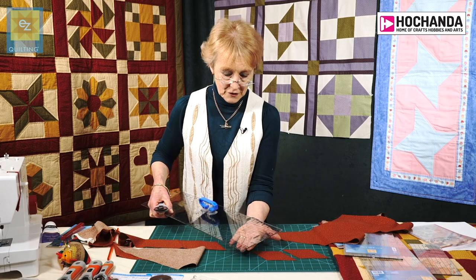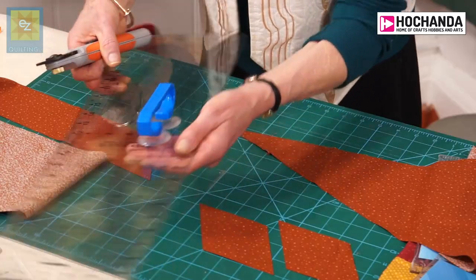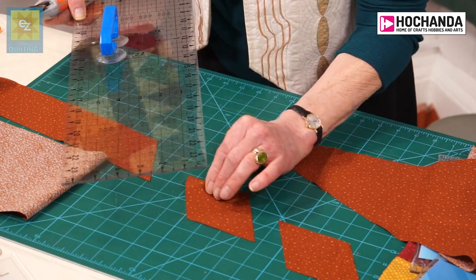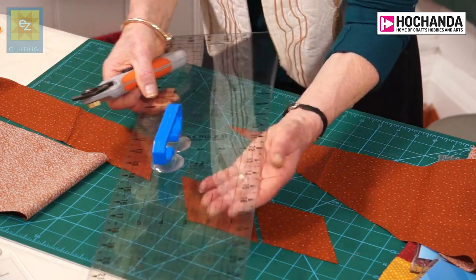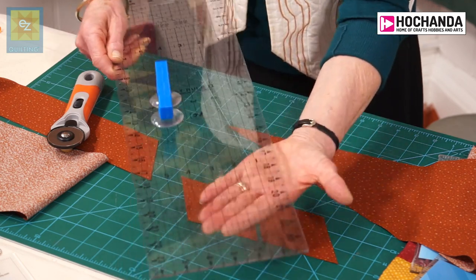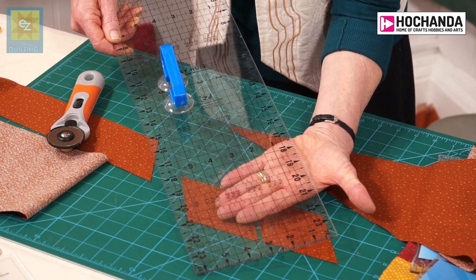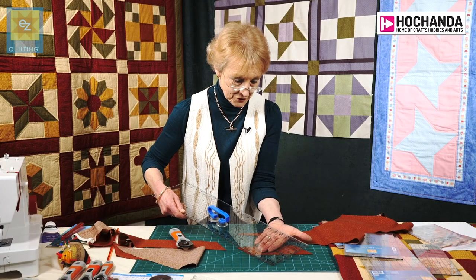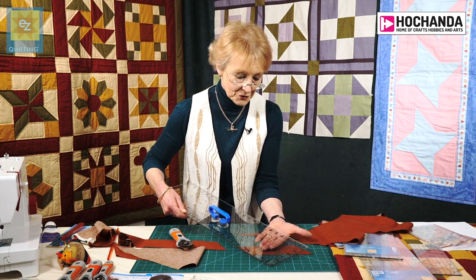So the ruler itself can be used for cutting 45 degrees — perhaps you want to cut triangles or cut your bias. And it can also be used for cutting 60 degrees, which is ideal for cutting things like diamonds. These rulers have a lot of potential and are really one of the most important things you are going to require. The other advantage that the longer rulers have is they include eighth measurements: your five-eighths, three-eighths, and seven-eighths. There are times when you'll need to cut a two-and-three-eighths, two-and-five-eighths, or two-and-seven-eighths strip, and this ruler allows you to do that.